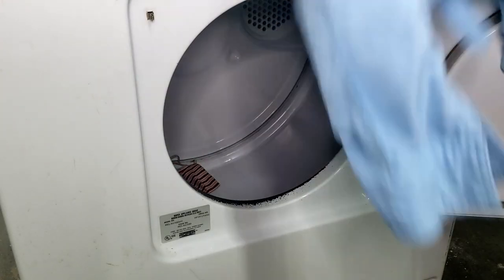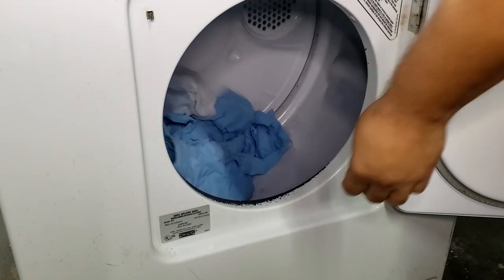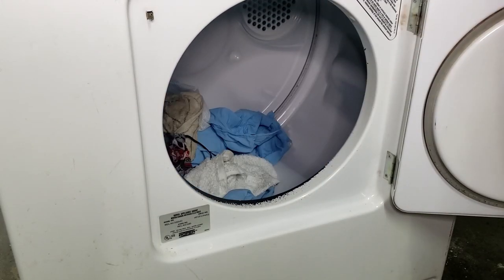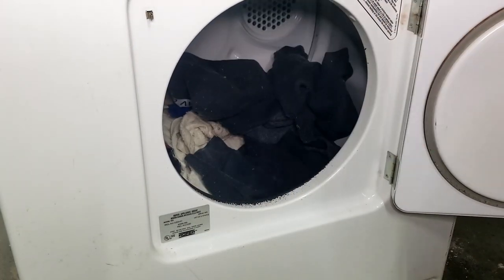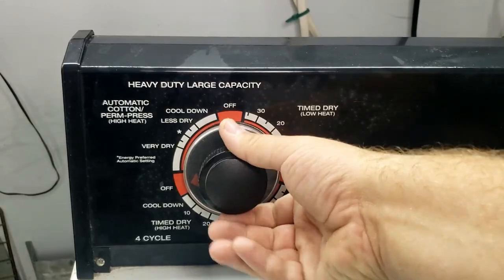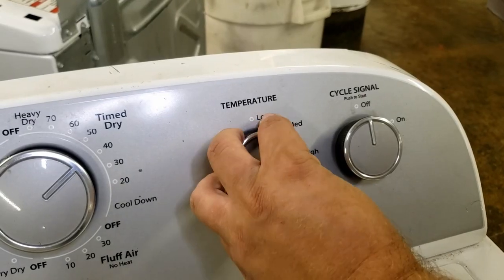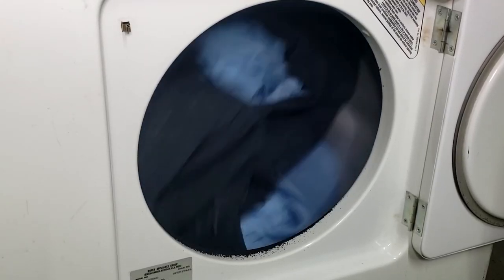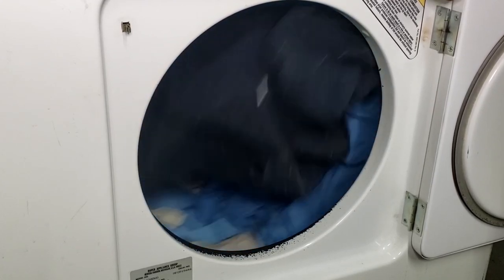Once you pull the masks out of the washer, you can throw them into the dryer along with your other cotton clothing. Just like the washing machine, you want to set your dryer to the highest heat setting possible and only use clothing compatible with that setting. Depending on the dryer, this could be medium heat, regular heat, high heat, sanitize, or another similarly labeled setting. Either way, the higher the setting, the better the sanitization.